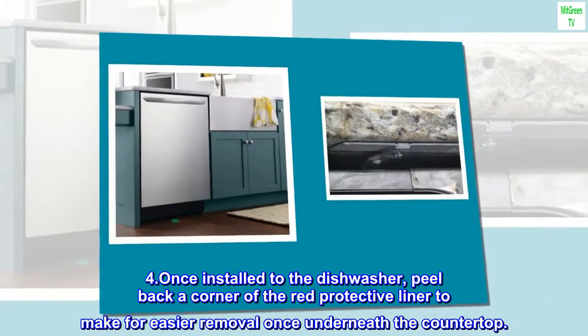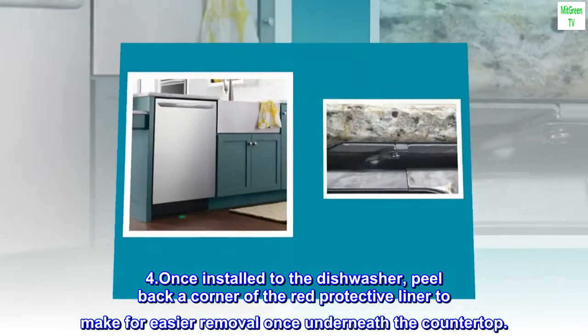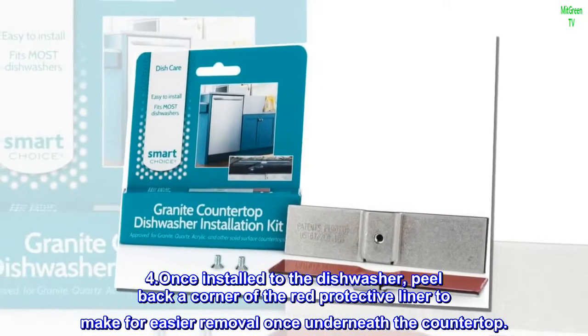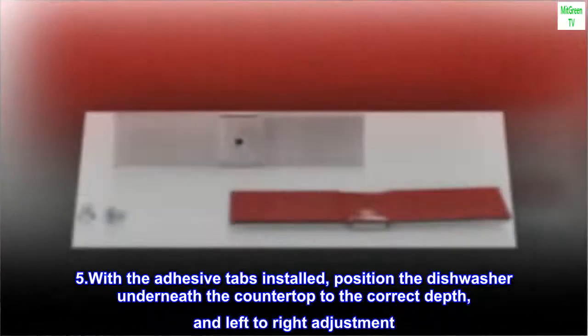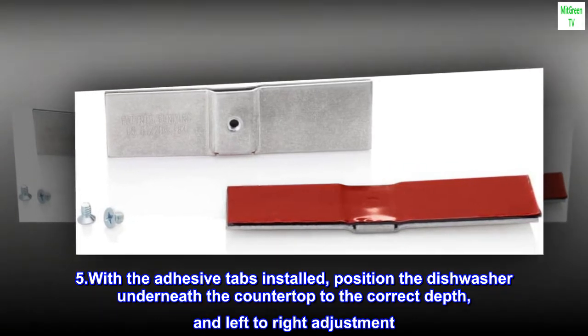Step 3: Install the adhesive tabs supplied in the kit using the supplied set screw to each of the dishwasher mounting brackets. Step 4: Once installed to the dishwasher, peel back a corner of the red protective liner to make for easier removal once underneath the countertop. Step 5: With the adhesive tabs installed, position the dishwasher underneath the countertop to the correct depth and left-to-right adjustment.